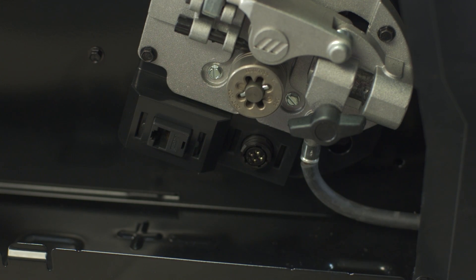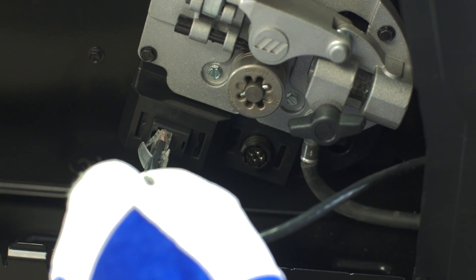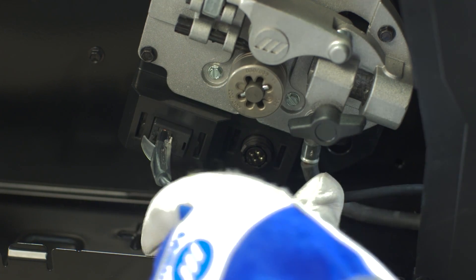Open the door. If you're using the foot pedal included with the TIG kit, connect the foot pedal into the RJ45 receptacle. Close and secure the door.